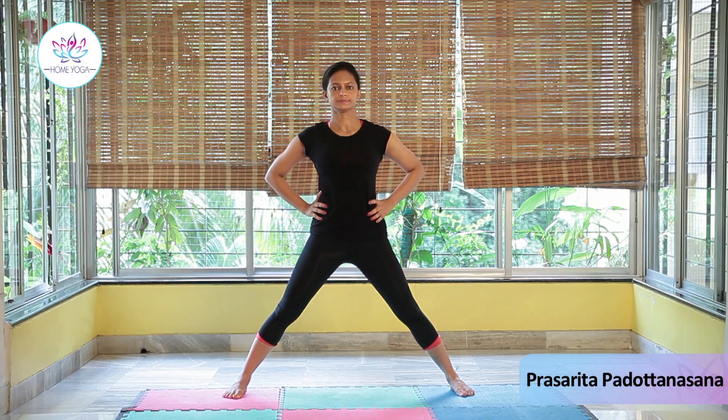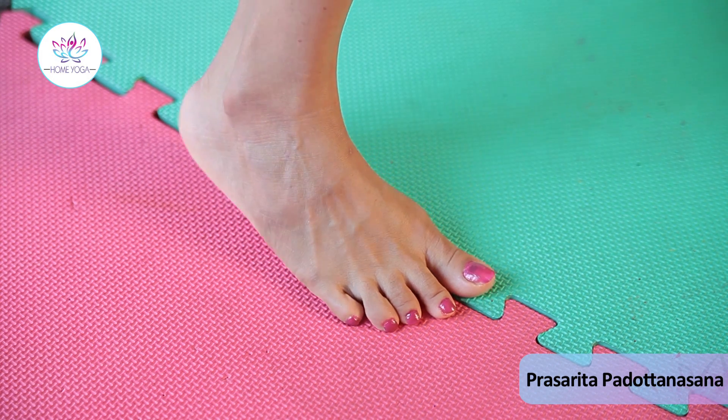Stand straight in Tadasana. Place your hands on your waist. Jump four to four and a half feet apart. Your toes are parallel to each other and your heels are a little away from each other.